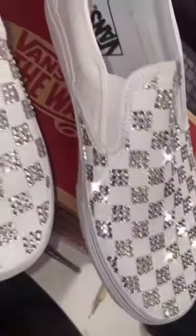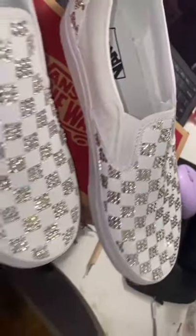E600 glue is very strong so these will not be falling off anytime soon. This is the final product — they're so cute! Thank you for watching, bye!